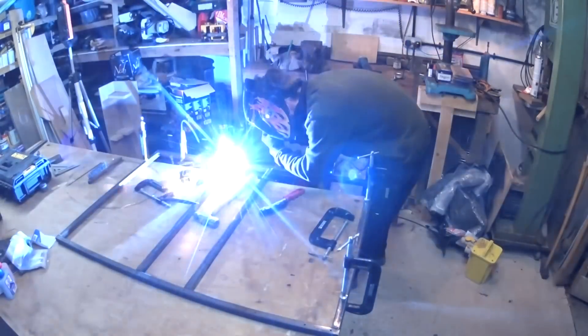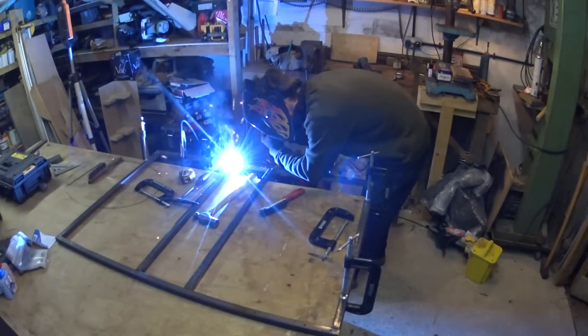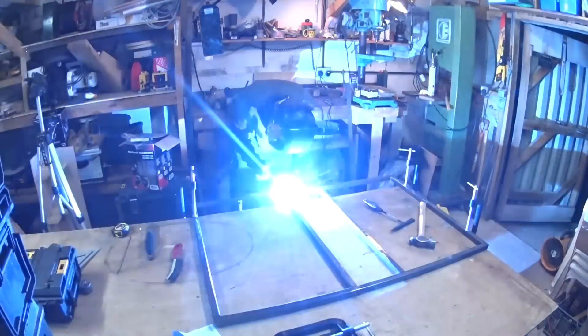Here I'm welding the frame together using my stick welder. The electrodes are quite damp but they seem to be okay once they've warmed up and burnt off a bit of the condensation in the flux.